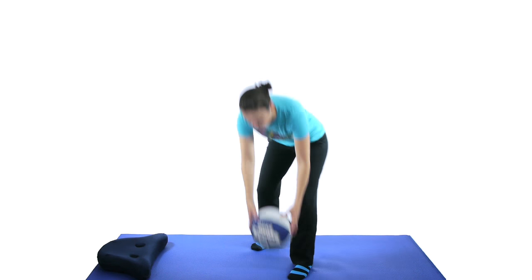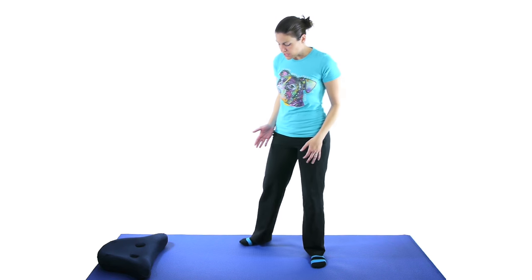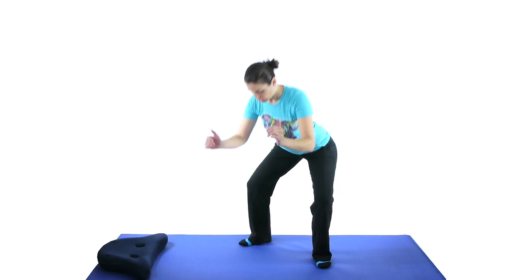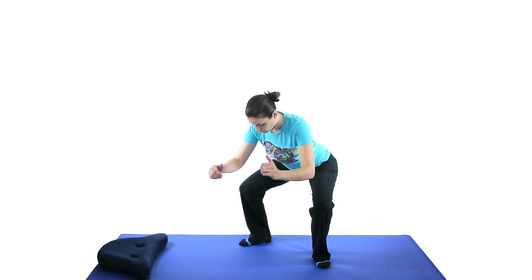The last exercise is a plie squat. Those of you ballet dancers out there know that's when you turn your feet outwards. Spread your feet out a little so you have room to take your knees out, but you don't want to cross over your toes. Stick out your bottom, going almost at a 45-degree angle. Squatting down and then coming back up, nice and slow and controlled.